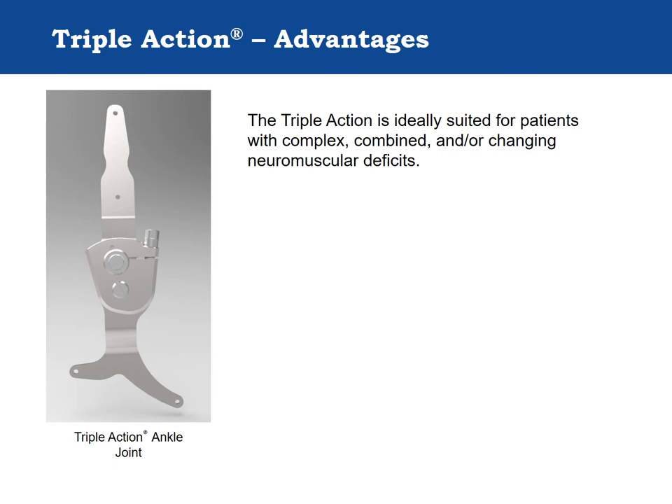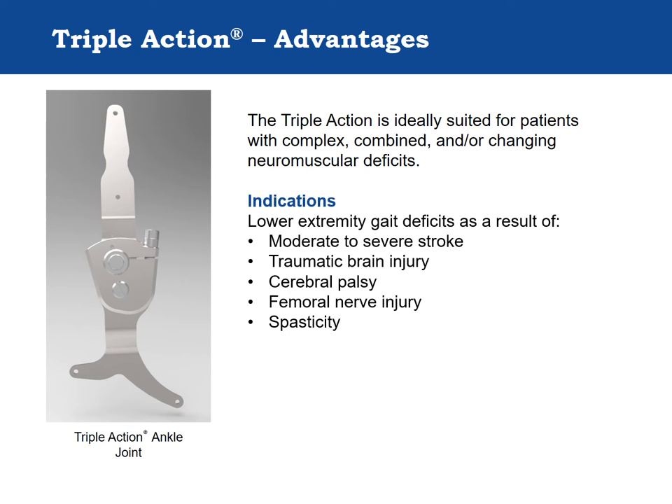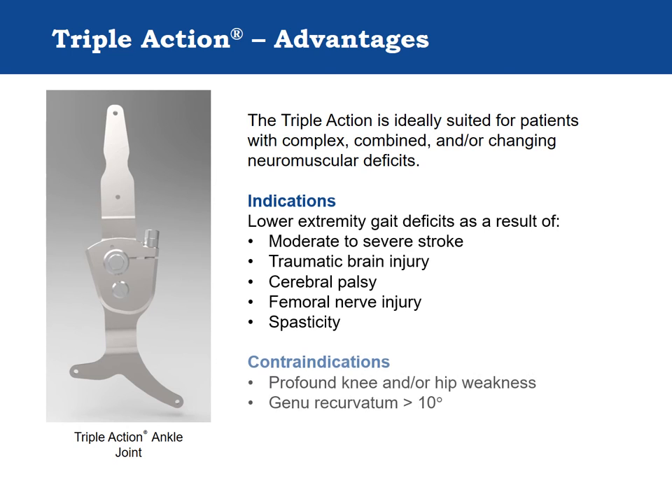The Triple Action is ideally suited to the orthotic treatment of patients with complex, combined, and/or changing neuromuscular deficits. Indications for use include lower extremity gait deficits as a result of stroke, traumatic brain injury, or other upper motor neuron pathology. Contraindications include profound knee or hip weakness, or genu recurvatum greater than 10 degrees.